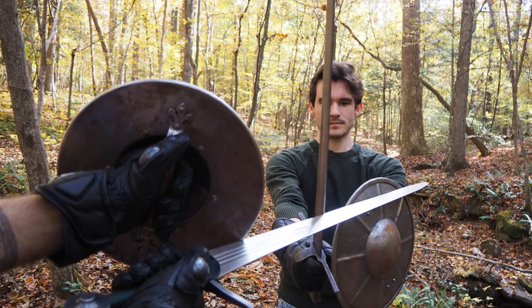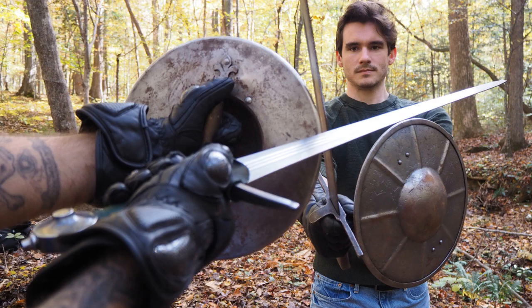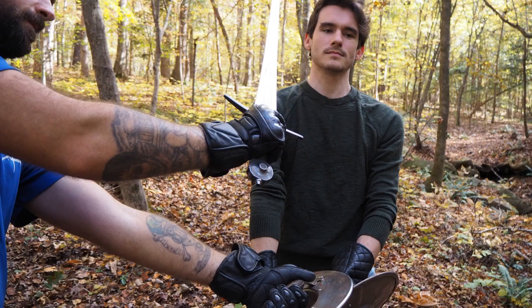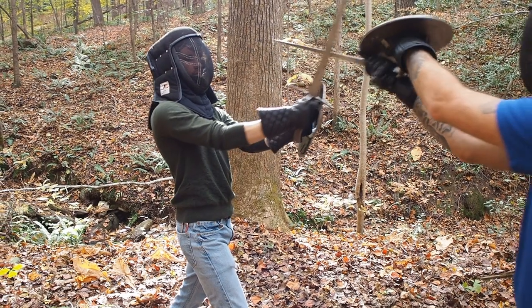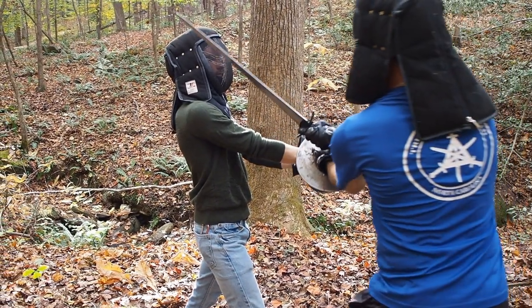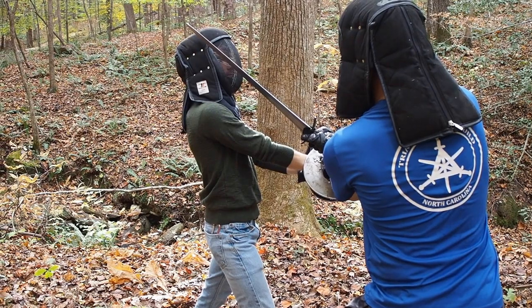Then, as your opponent sets this thrust aside, rotate your buckler around their sword, turning the left hand as though you are turning a doorknob, and allow the sword to snap over as you continue to oppress your opponent's hands with your buckler. This press allows you to control your opponent's weapon while giving you the freedom to strike them.